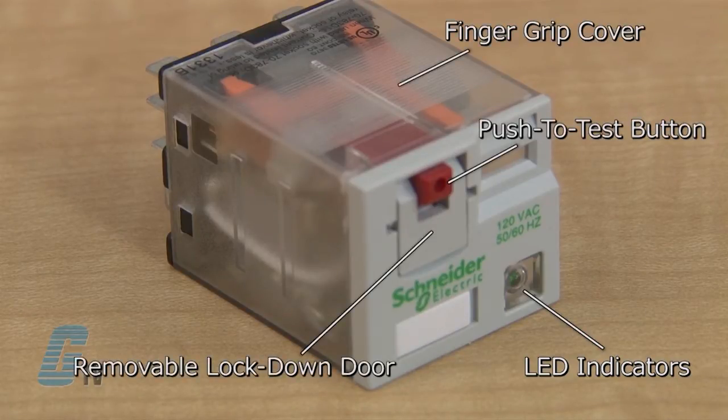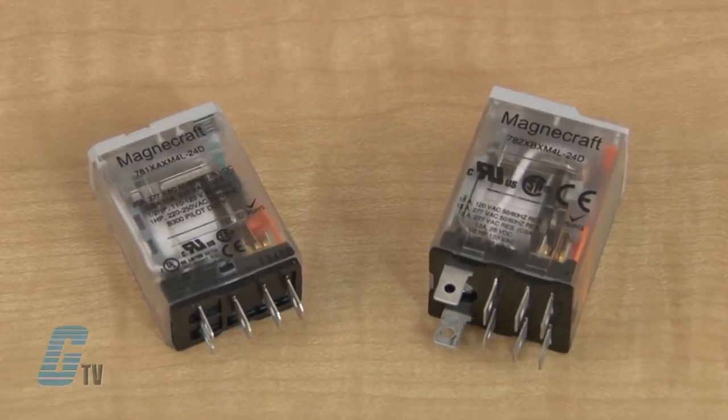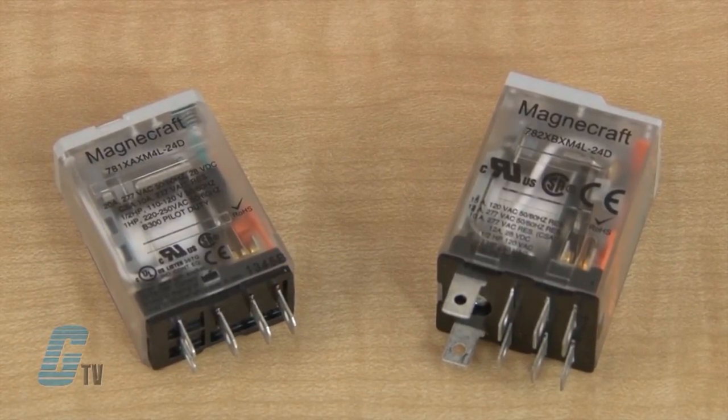Additional full featured options include a removable lock down door, contact viewing windows, and gold flashed contacts. On the 781 and 782 models there are different contact options for different power levels, which may include fine silver or bifurcated silver.